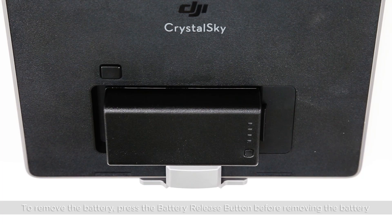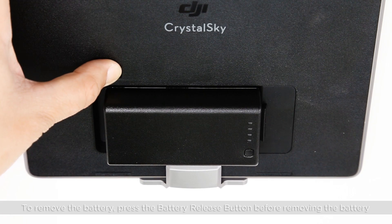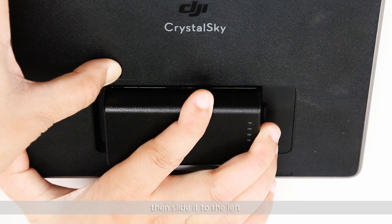To remove the battery, press the battery release button before removing it, then slide it to the left.